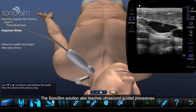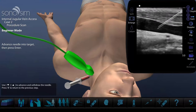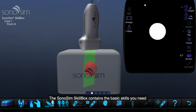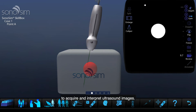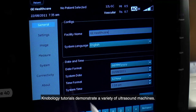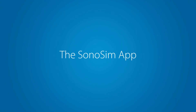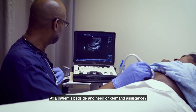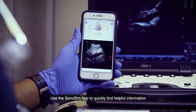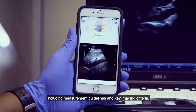The Sonosim Solution also teaches ultrasound-guided procedures. The Sonosim Skill Box contains the basic skills you need to acquire and interpret ultrasound images. Knobology tutorials demonstrate a variety of ultrasound machines. At a patient's bedside and need on-demand assistance, use the Sonosim app to quickly find helpful information, including measurement guidelines and key imaging criteria.